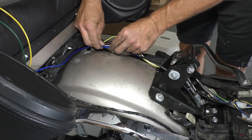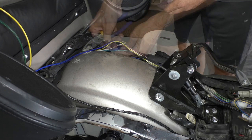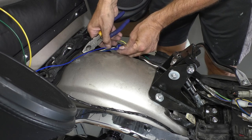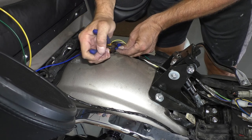Next, I'm installing the brake trigger for the controller, and I've designated the blue wire for this job. I'm connecting this to the brake light circuit that's on the trailer wiring kit that I've already installed. I cut off some of the excess length, and then I used a scotch lock to make the connection.